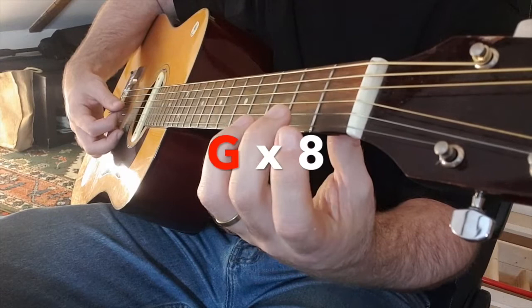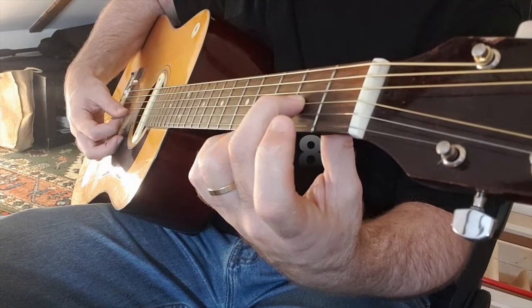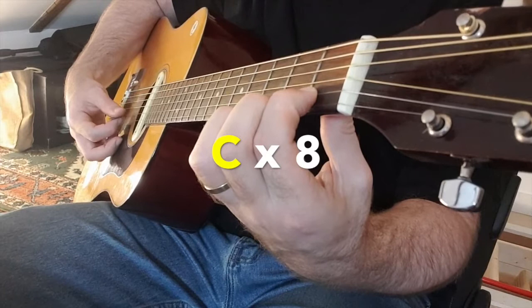Now holding it, pinching it. Five, six. Now up to B, swapping strings. Four, five, six, seven, and then C. Five, six, seven, eight. Now we're doing fours — so it's a bit tougher, but you've got a bit of time between changes.